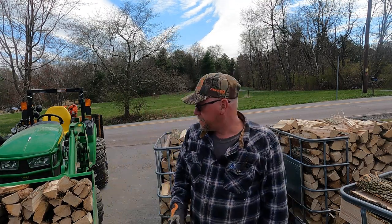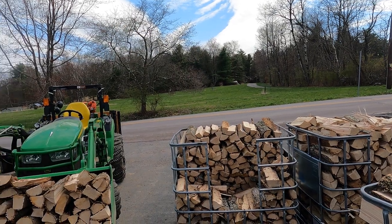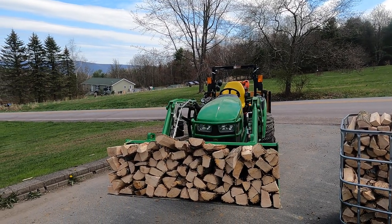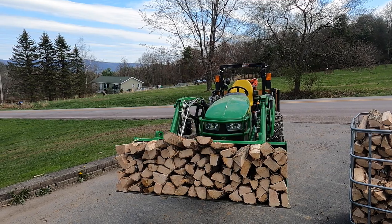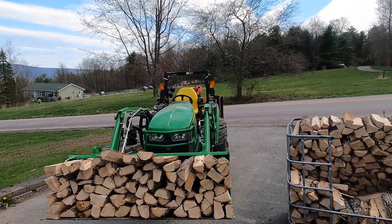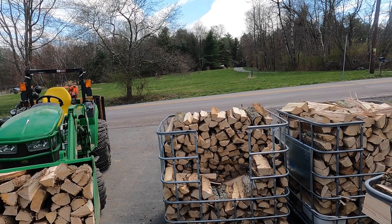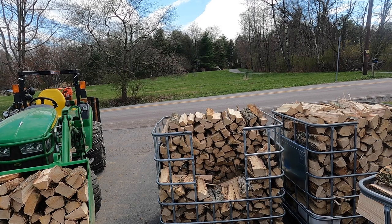There you have it - full bucket. I'll turn you here and you can take a look. It's neatly stacked in there. Just judging by that, we're going to be just about four and a half - that's my guess. I'll go dump this in the dump trailer and we'll come back and get bucket number two.